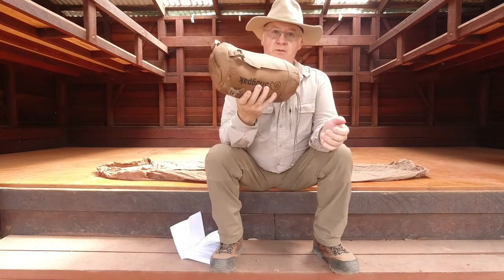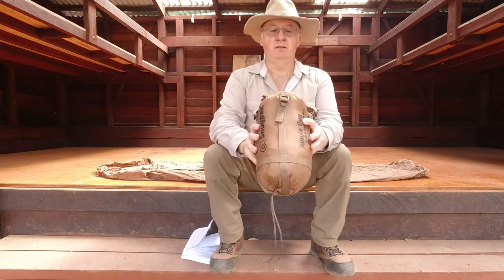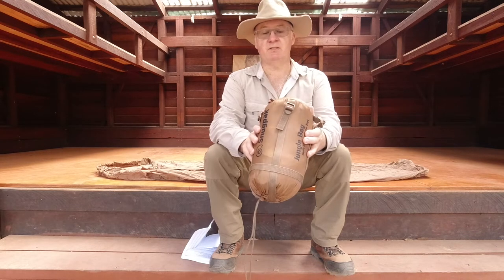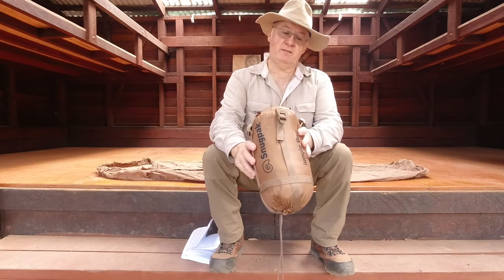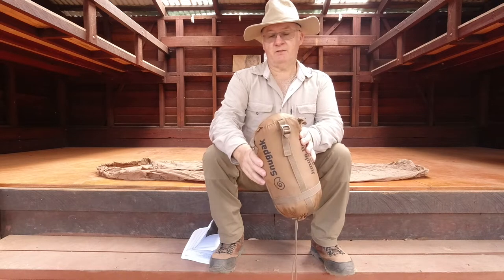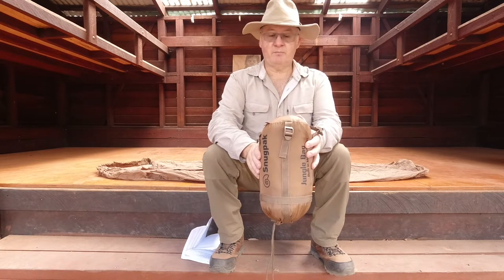So here it is — the Snogpat Jungle Bag. First I'm going to show you what's on the end so you can see it. Sleeping bag size: 80cm (31 inches) by 220cm (87 inches). Comfort rating of 7 degrees centigrade (45°F) and a low of 2 degrees centigrade (36°F). The weight of the bag is 900g, which is 32 ounces.